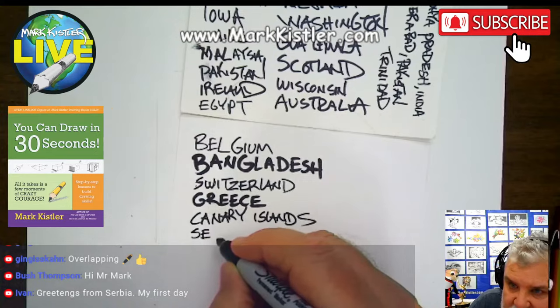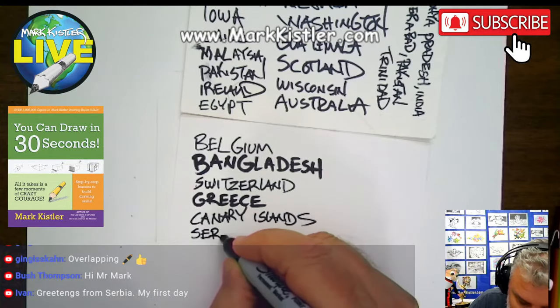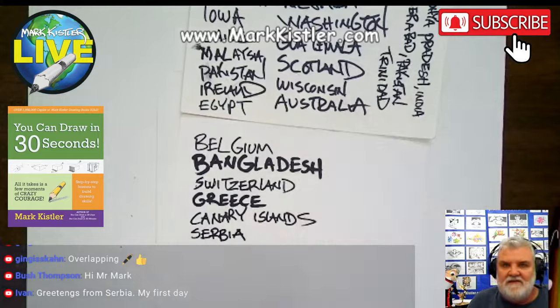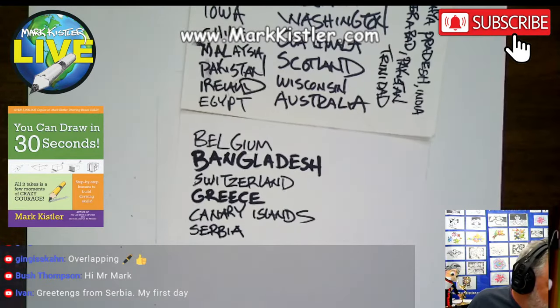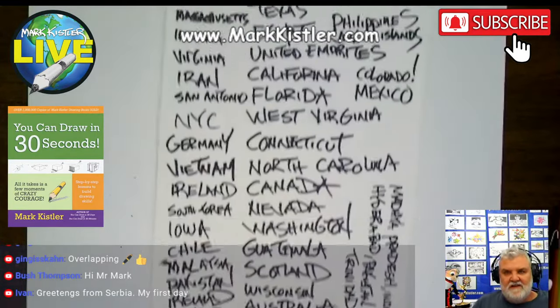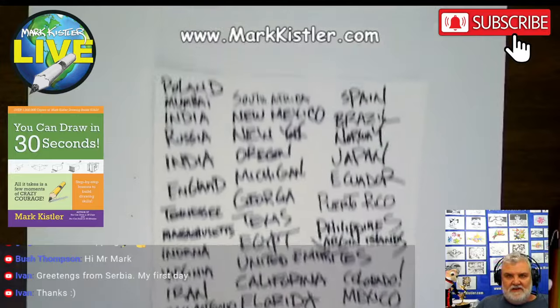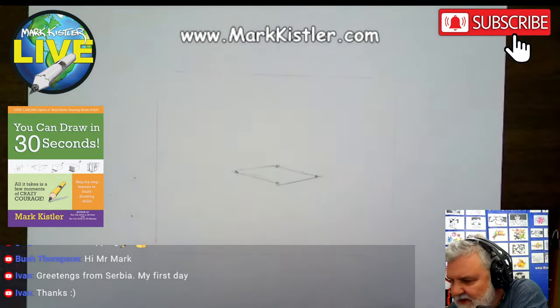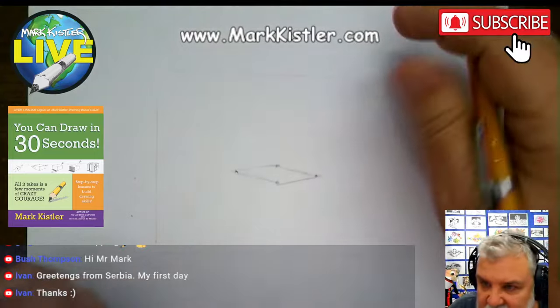S-E-R-B-I-A. What time is it in Serbia? I love to get all these countries. I love that — see all these different areas that we reach. That's my impromptu, very official list there.